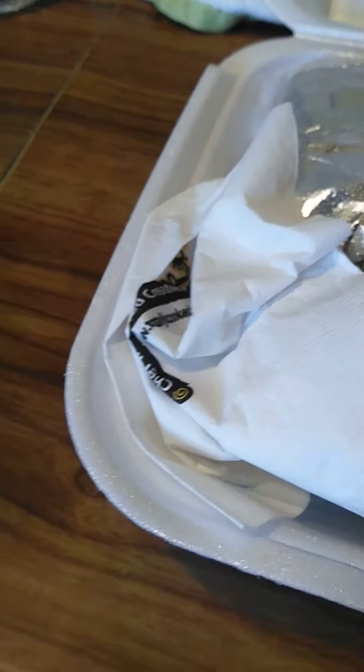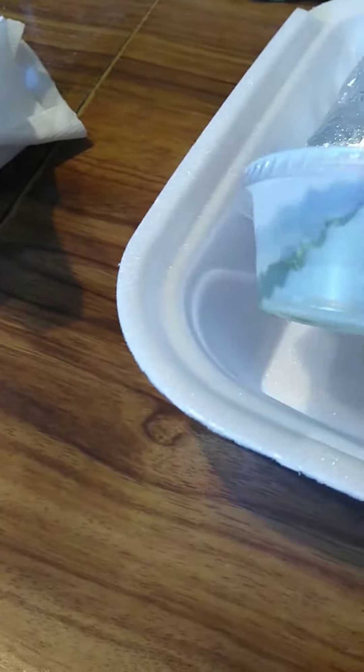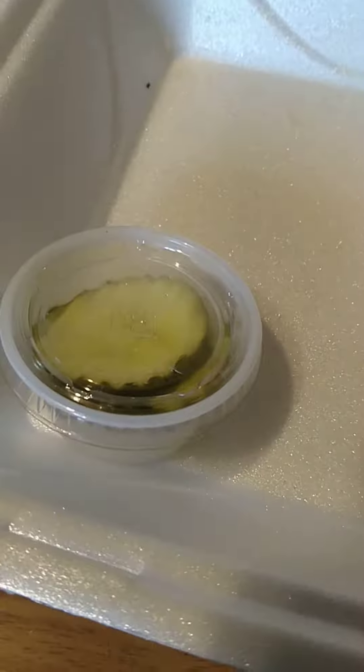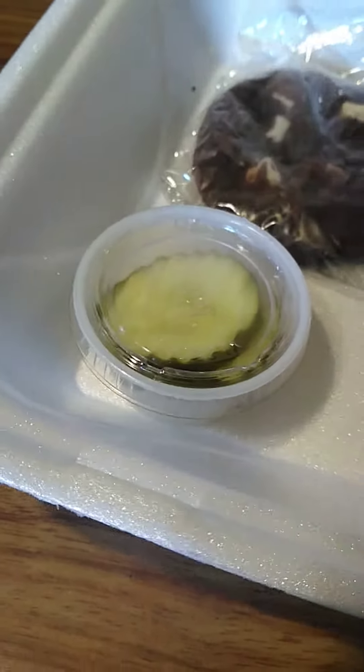Here it is. It's the knackin' right there. Pickles. Chips — that's the chips. It's a cookie. I don't know what kind of cookie that is. I'm not going to eat it, I'm probably going to give it to my parents or something. And a peppermint patty.